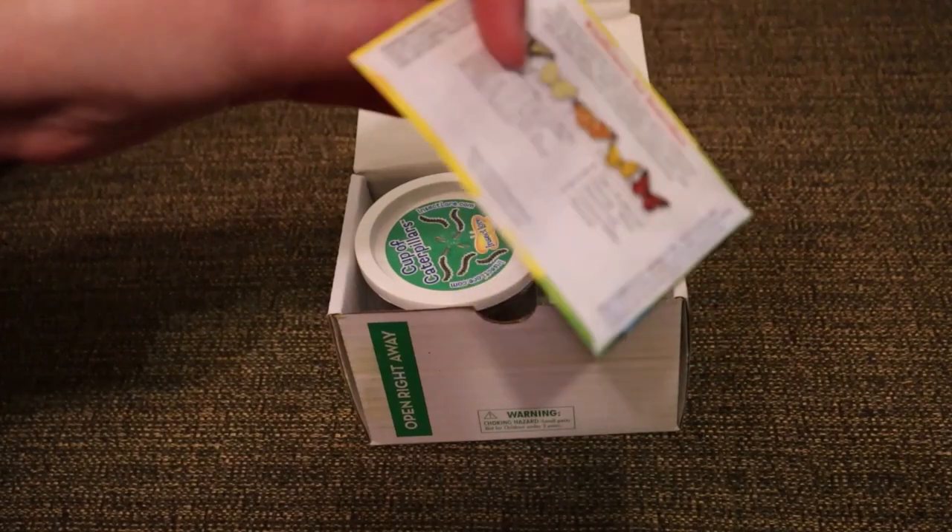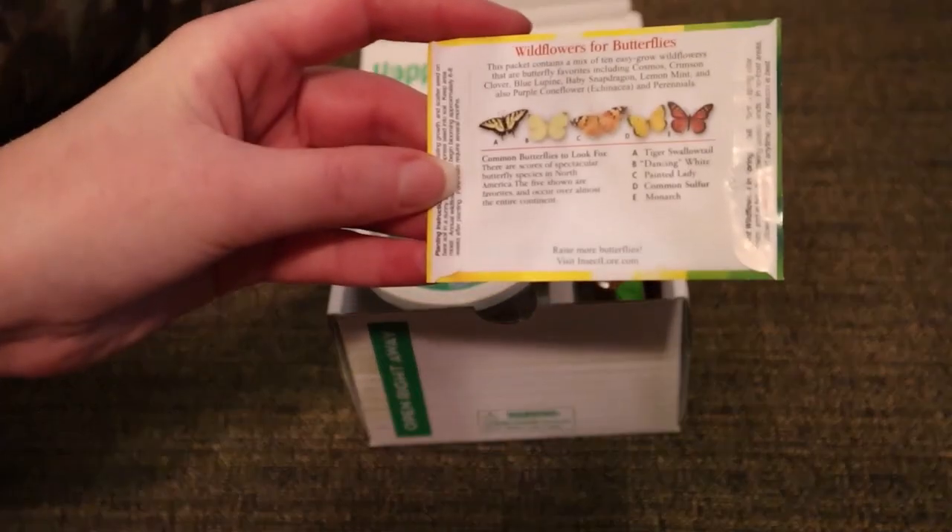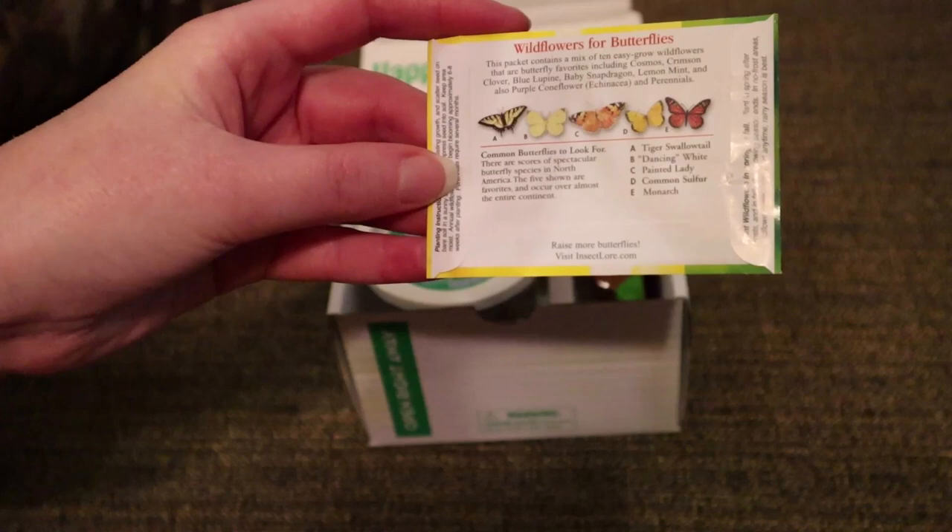Within the box was a package of wildflower seeds. This was something new in the product for me. On the back, it does show you some common butterflies and also provides you with planting directions.